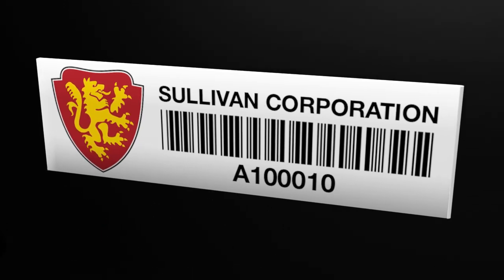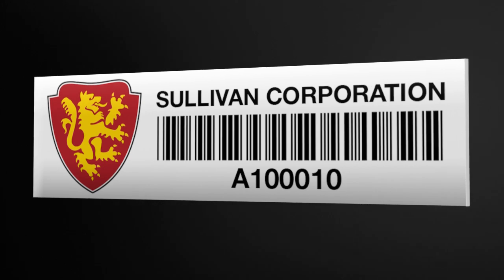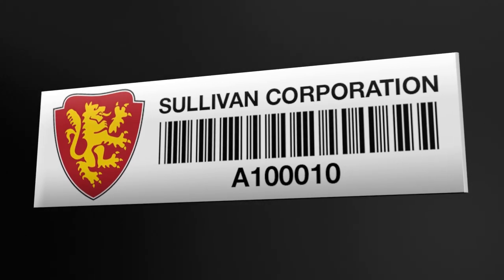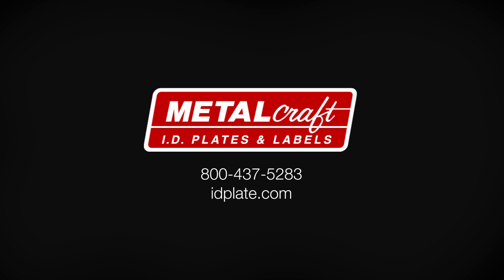The Universal Mini RFID Asset Tags are a single durable RFID tag suitable for a range of items in an asset tracking application. Talk to a Metalcraft ID specialist at 800-437-5283 for more information on the Universal Mini RFID Asset Tags.